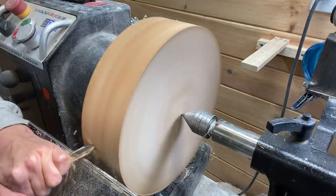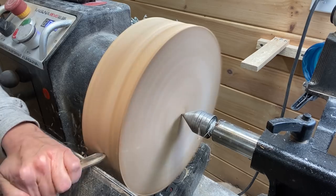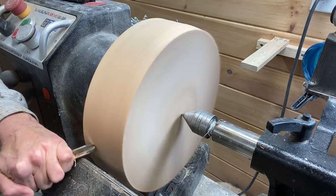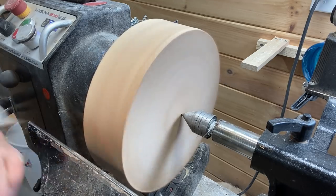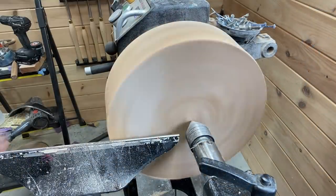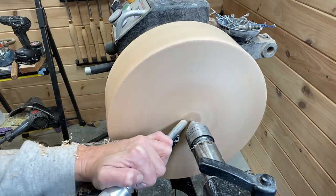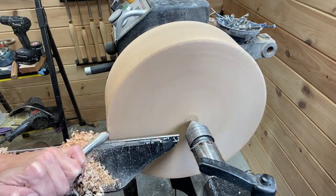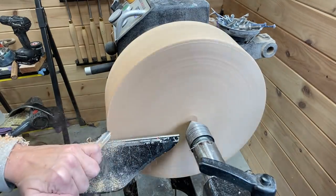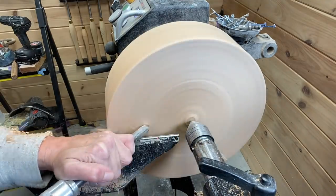Starting as usual with the Carter and Son bowl gouge, starting on the bottom of the bowl. The lathe is at around 850 RPM at this point, running at around 600 RPM to true it up, and now I'm going to be making a foot and a mortise.